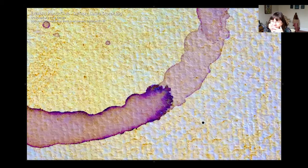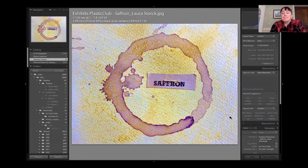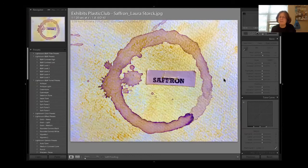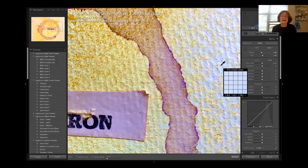Laura, is this watercolor paper? Yeah. I ask because the texture has sort of a paper towel quality and I was wondering if you printed on paper towel. No, I purposely used watercolor paper — it has to be a very strong paper to hold.